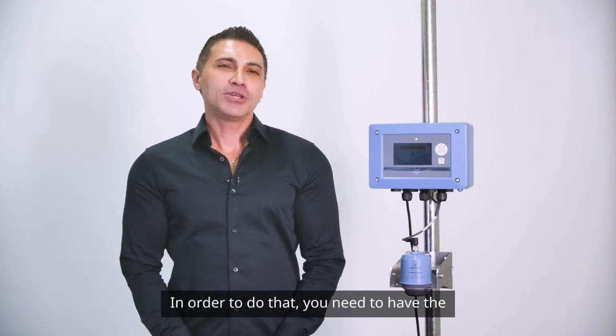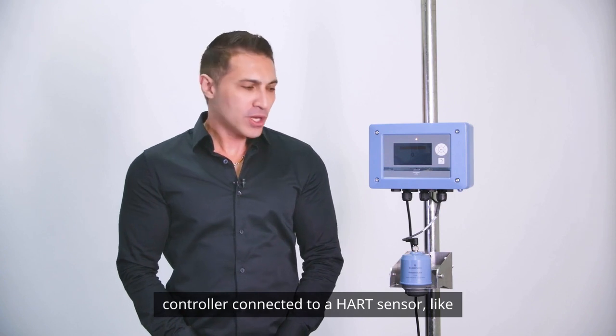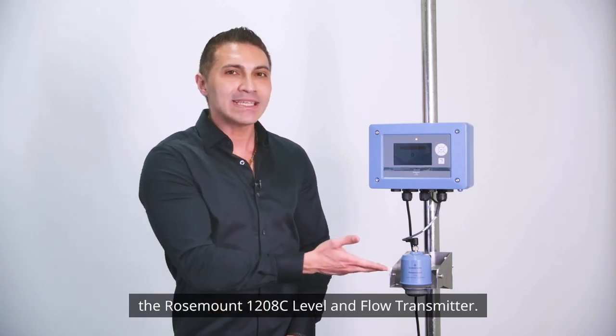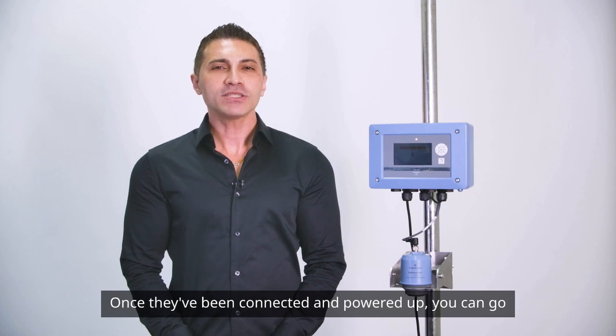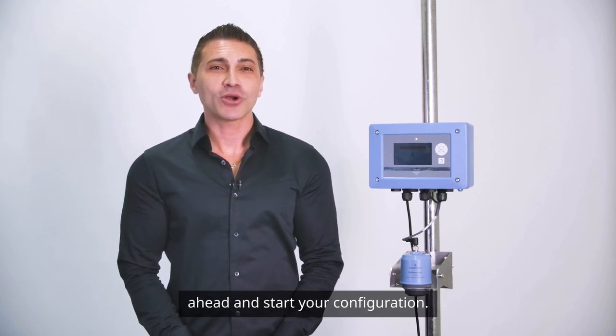In order to do that, you'll need to have the controller connected to a HART sensor like the Rosemount 1208C Level and Flow transmitter. Once they've been connected and powered up, you can go ahead and start your configuration.